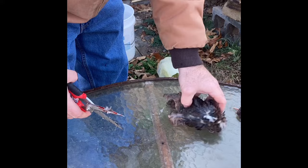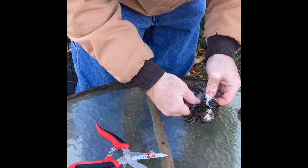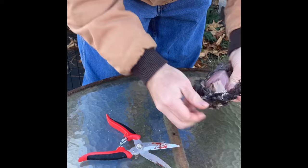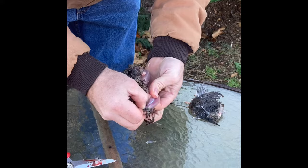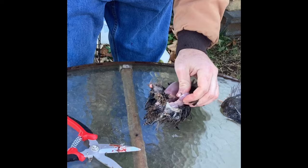Now basically you want to tear the skin right here and just pull it off, kind of like pulling a coat off. Get on down in here — there's the breast meat and you can see the legs. You can almost take it like pulling a pair of britches off — just pull it right off there.